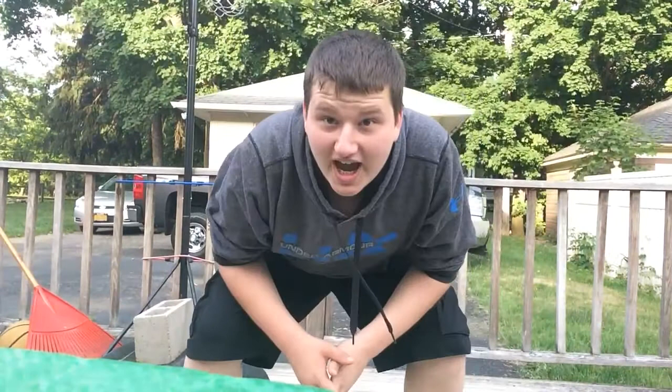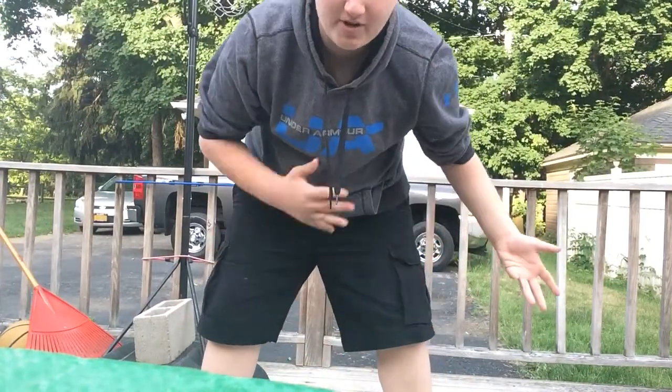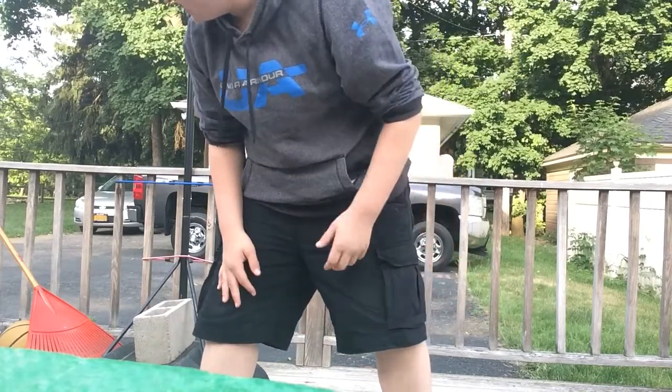Yo, what is up you guys, GurbsyDTD here bringing you a brand new video. Today I'm just gonna be shooting a basketball and talking about something. This video is actually about how to get Caster DTD pretty mad. I'm gonna find a ball first and start shooting around, but we'll get right into the discussions — hopefully you guys enjoy this video.